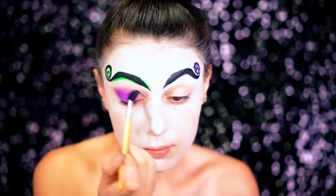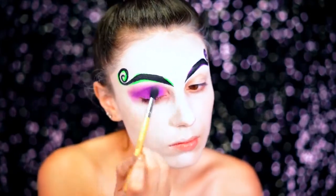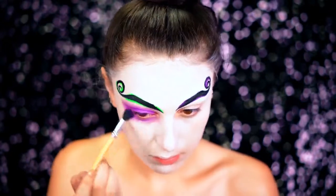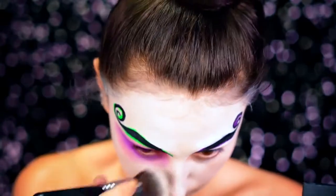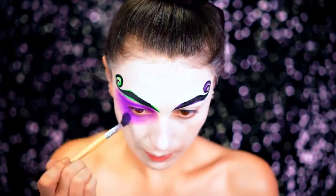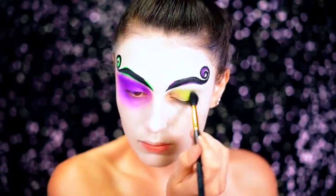I went with the classic color story of Beetlejuice — the purples, greens, blacks, grays, and just lots of patchiness here and there for this look. I smoked out one of my eyes with purple eyeshadow and went all around the eye. His look in the movie is pretty rough and pretty gross, so I wanted to make this really, really glam but still have that classic look going on. I went under the eyes with that purple and really hollowed them out.